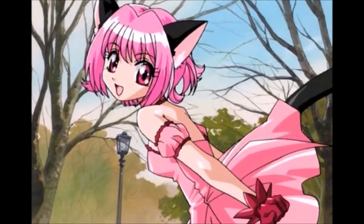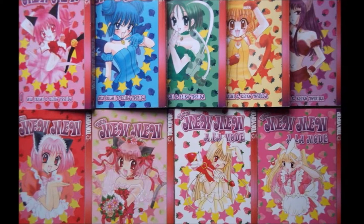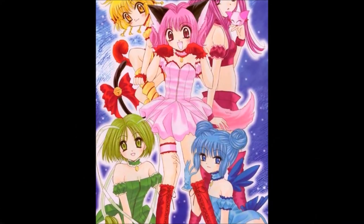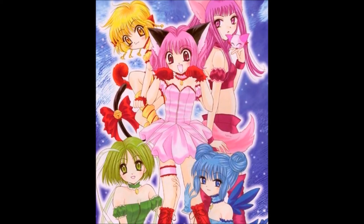Hey guys! Welcome to Blissful B! Today I'll show you how I made my childhood hero, Mew Ichigo, from Tokyo Mew Mew. Tokyo Mew Mew was the first manga I was introduced to as a kid, save for Pokémon, which I think everyone's first was. But even to this day, Tokyo Mew Mew means the world to me, so doing this doll will be very exciting.